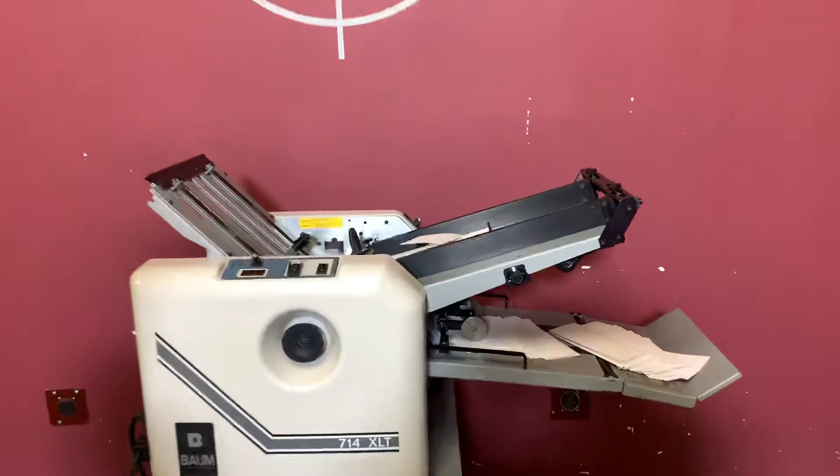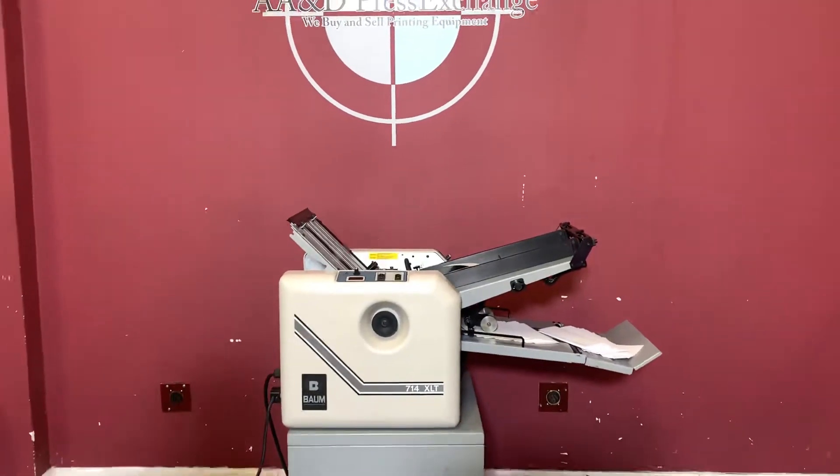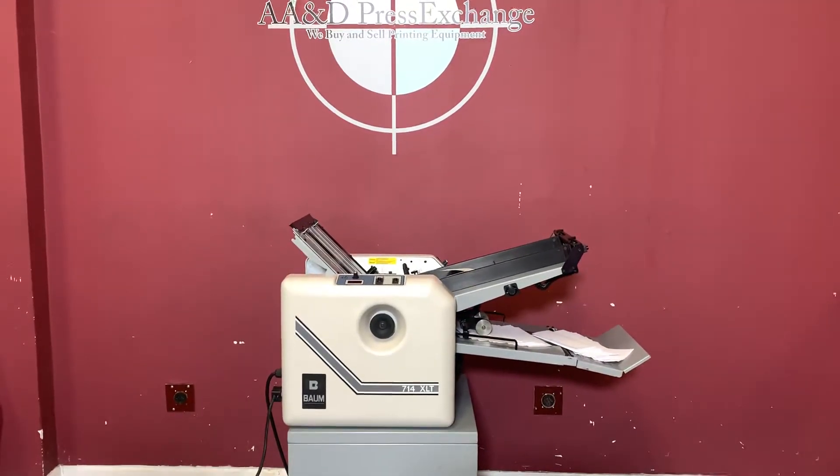So again, up for auction is a BOM 714XLT air vacuum fed folder.